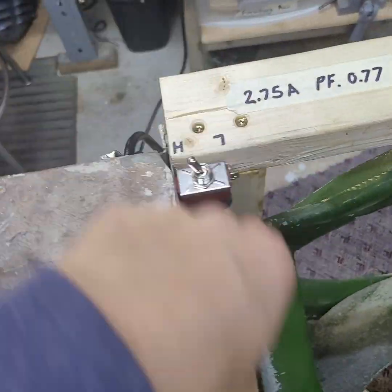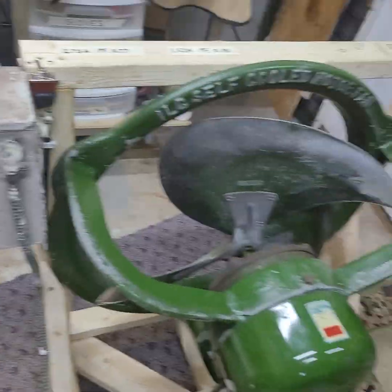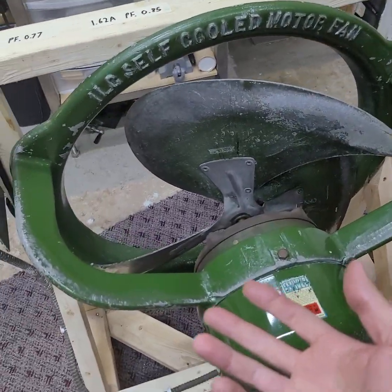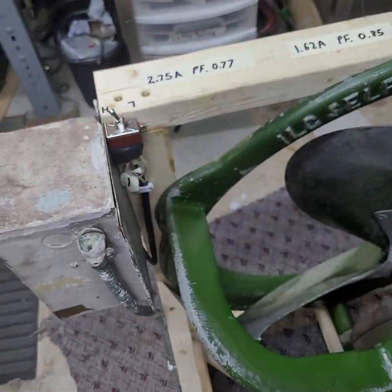I have that wired into the converter box. You could certainly do it without a converter box — if you just have one of these fans, you just need to find the right size run capacitor for it, and you could wire it up the same way.